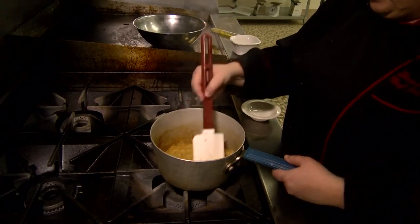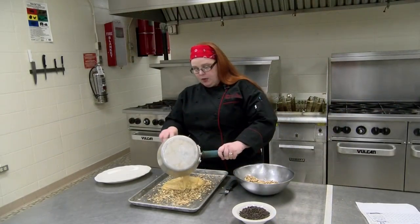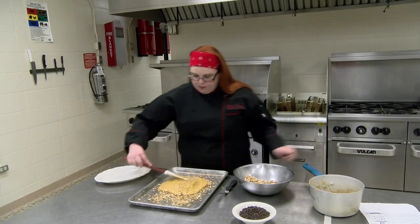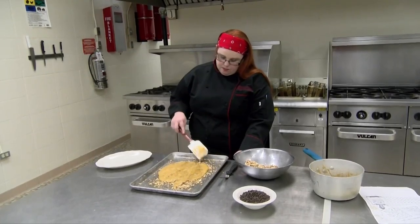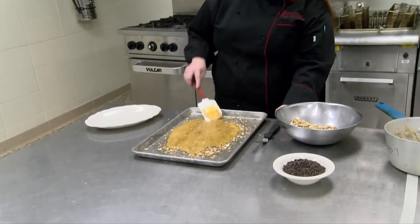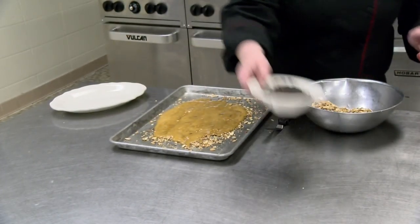We are there. You'll notice the red line on the thermometer will be right in between the 250 and the 300. We're going to turn off our flame, add our vanilla and our baking soda, mix that in quickly, and then pour it on top of our almonds that we already have on our sheet.